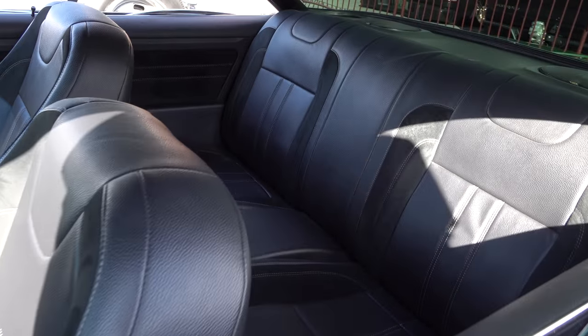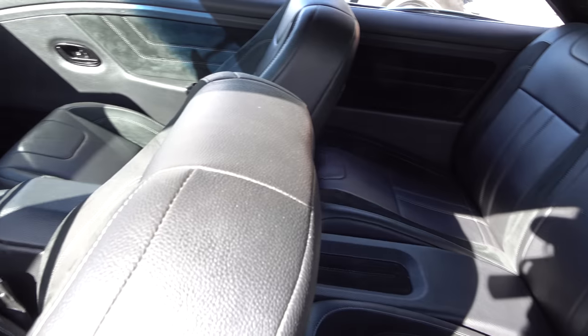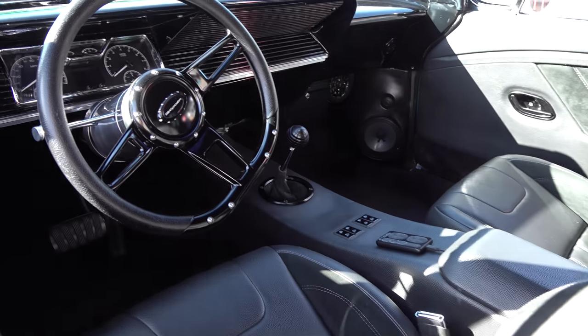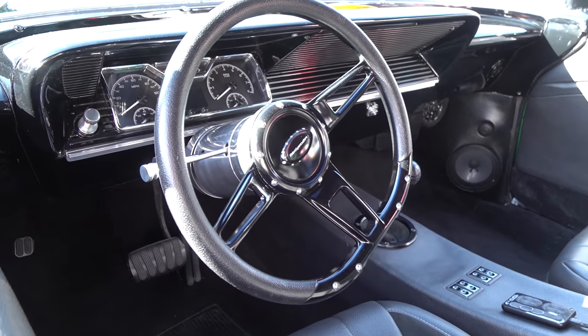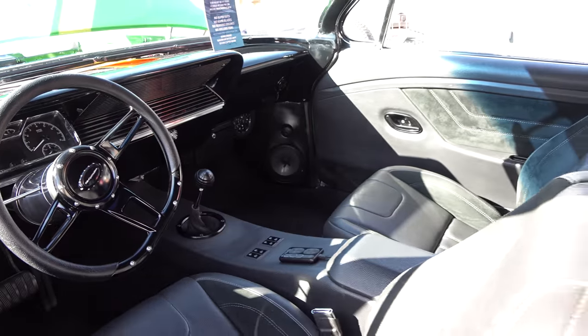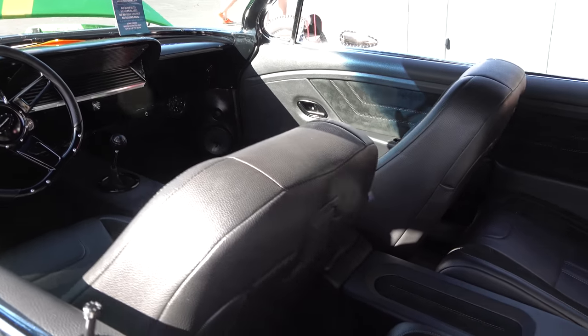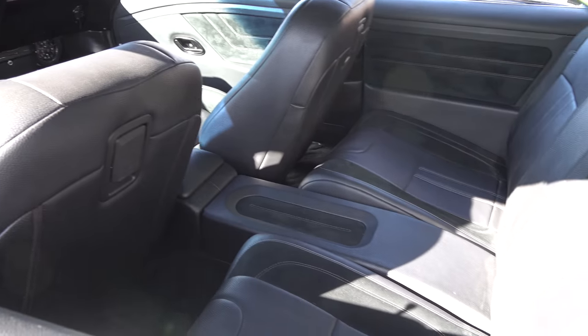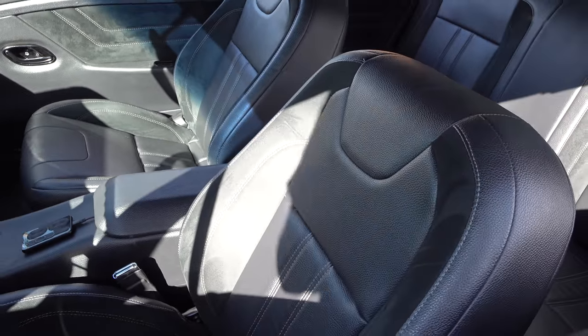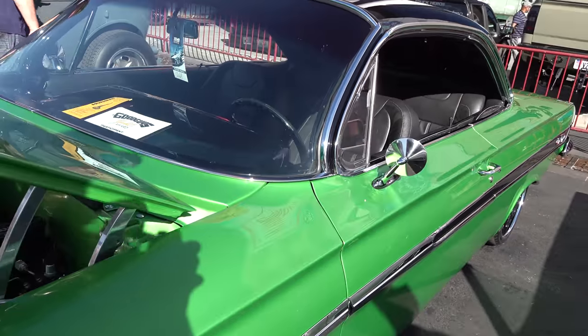The interior is nice — again, not overdone, but very usable and showable. You're gonna win some awards with that. They changed out the gauges but left the dash, modernized everything, yet it still looks like it fits. It's not out of place in any way.